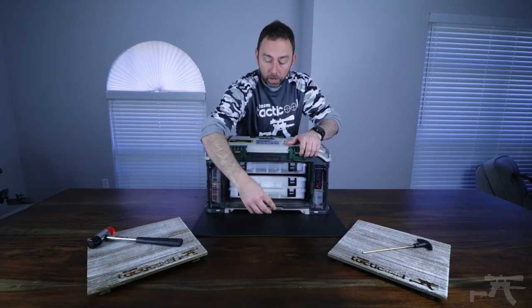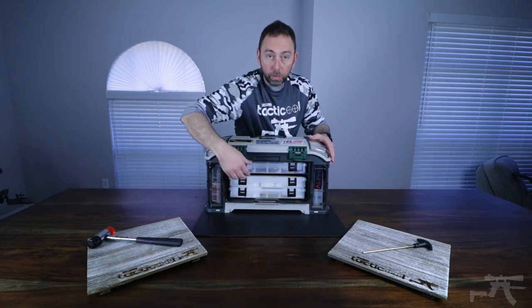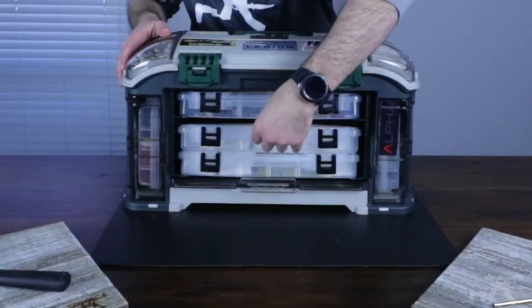In the front, you have a door that actually slides into the tackle box, and you can see all three of the Plano 3750 organizing containers.